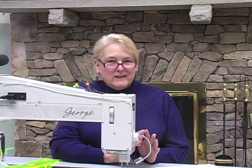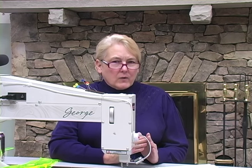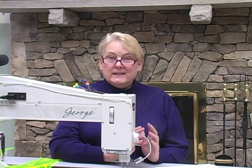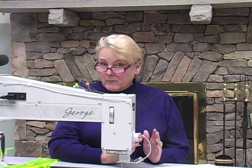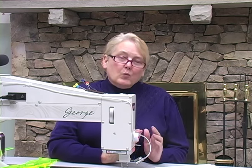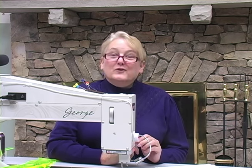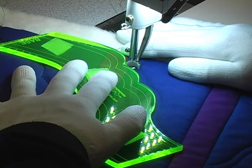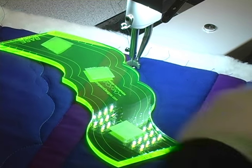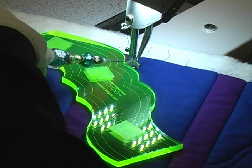One thing I really like about these turret rulers is they allow me to create a wide variety of turret designs in different sizes and shapes depending on how wide my border is, how long it is, and where on the ruler I start my design. Let me stitch another one out and you'll see exactly what I mean. Because these turret rulers have discrete sections or zones I can leave off a zone or two to create a different design.